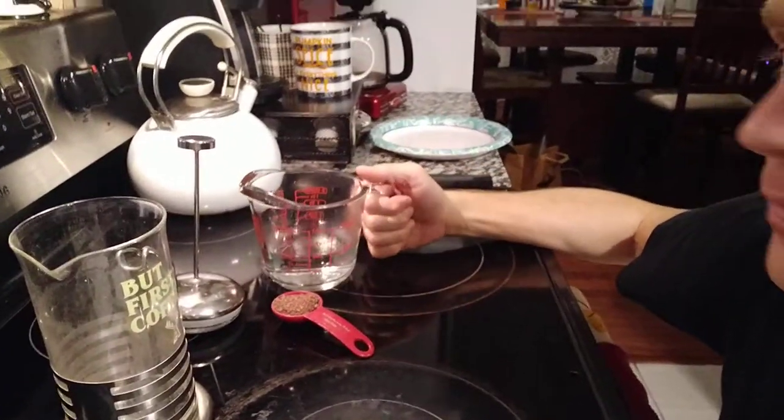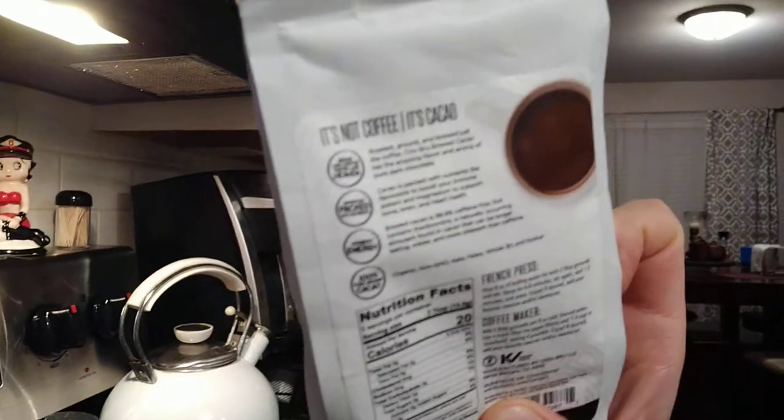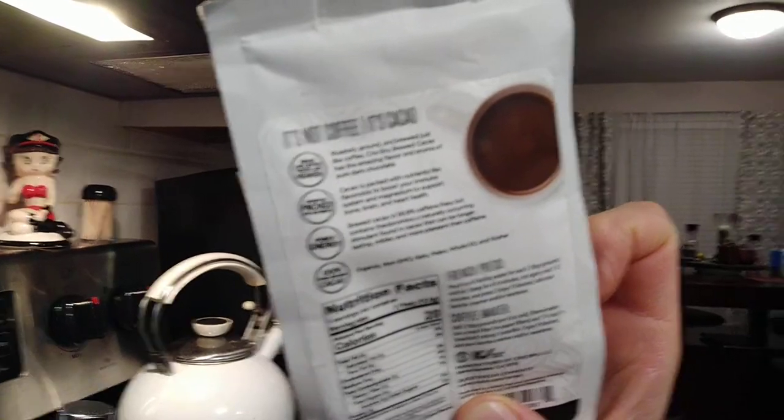I have some hot water and my French press, and I did a little research on how to prepare it — it also says it on the package. It says roasted, ground, and brewed just like coffee, but they tell you not to use a paper filter because it'll clog. Just use a French press with a screen, or if your coffee maker has a screen basket, you can use that.